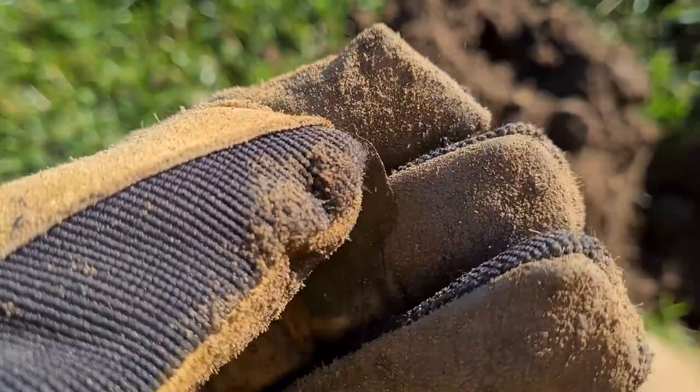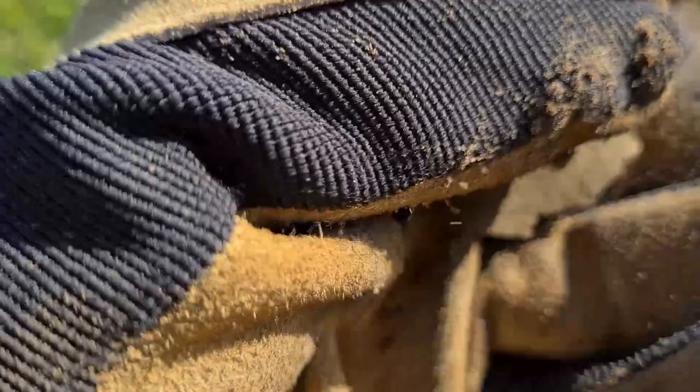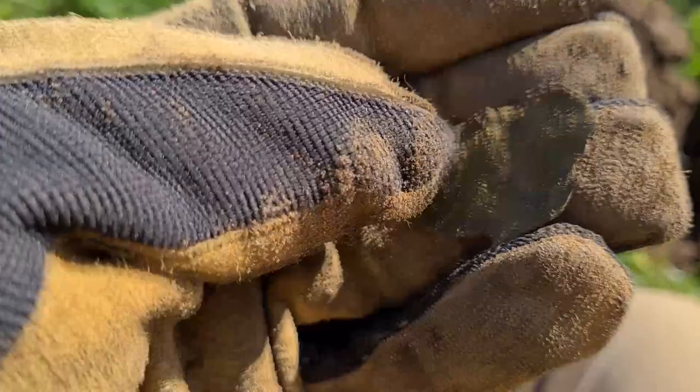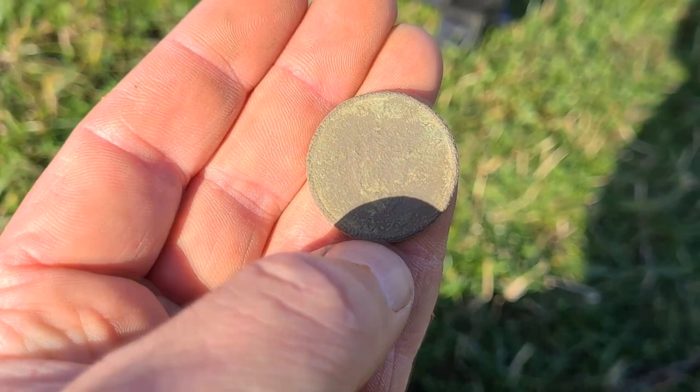If anybody's got any ideas, let me know. Next up is a very thin piece of copper — probably a piece of horse brass or something like that. It's been in the ground a long time. This is a very sandy soil, so I'm not sure if that makes it more or less acidic. What I do know is that this is old coin number two — you can just make out the shield in the middle.